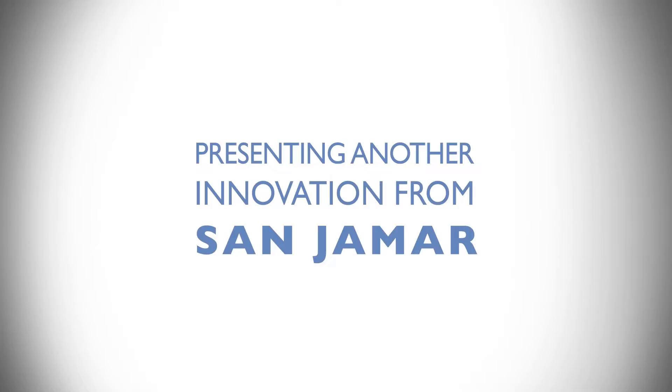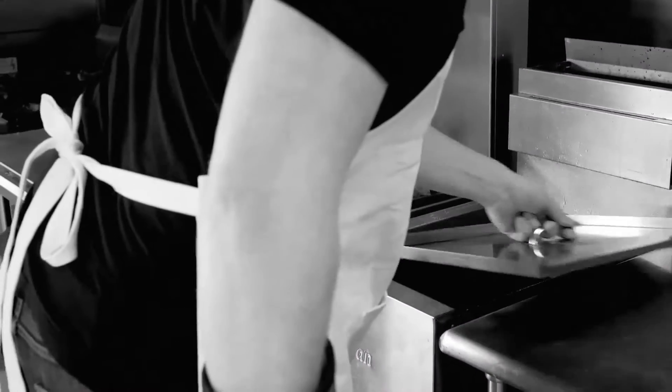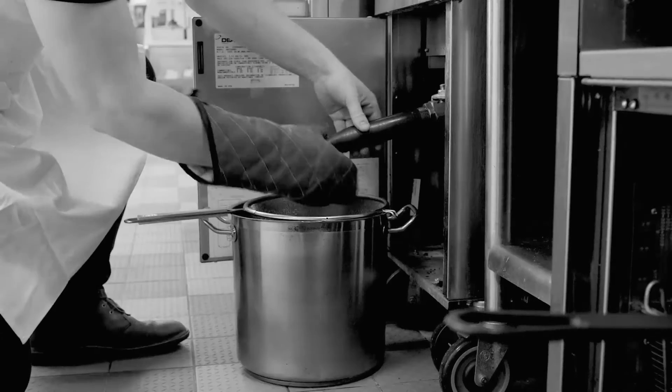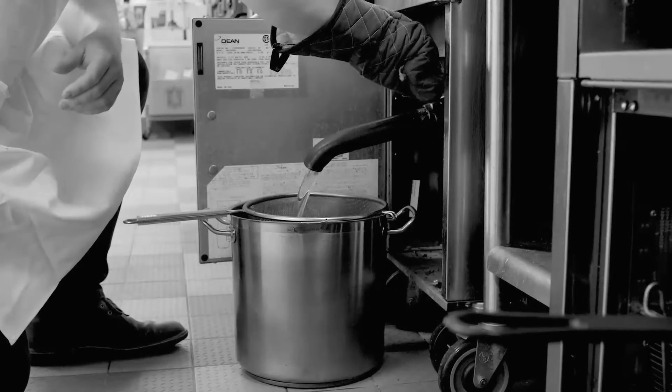Presenting another innovation from Sanjumar. Cleaning and changing the oil in a fryer is one of the most dangerous jobs in the kitchen, and it's also one of the most frequent tasks. It puts staff at risk for severe burns and you at risk for losses in productivity and injury claims.